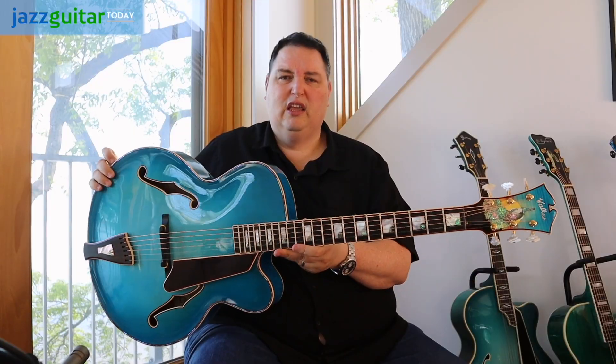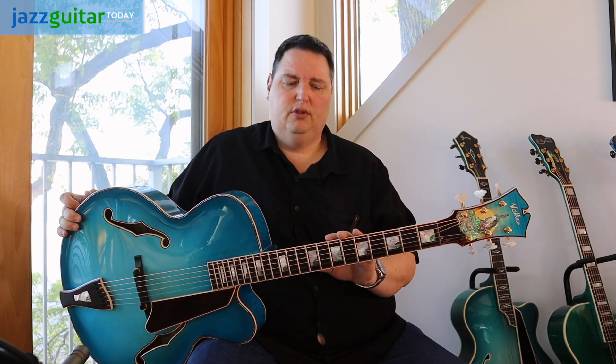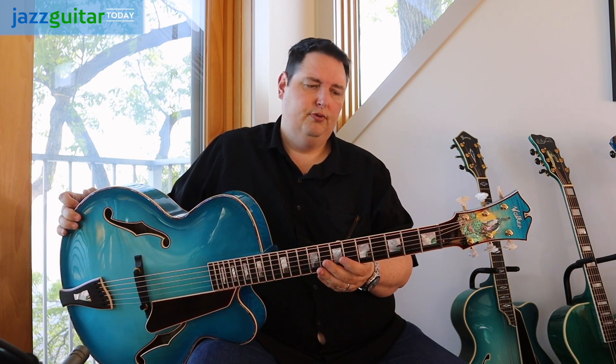This is a really excellent instrument. I'm very, very impressed with Mr. Walker's beautiful instruments. Very, very impressed. I'm Ted Ludwig, and this is Jazz Guitar Today with the Blue Guitars.